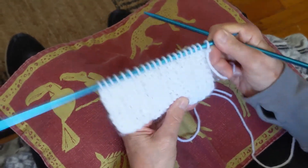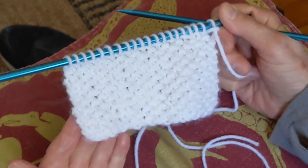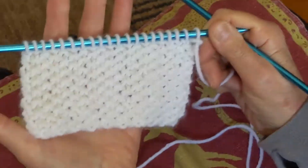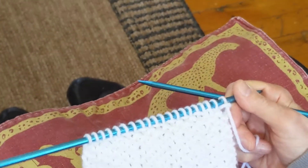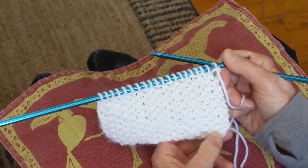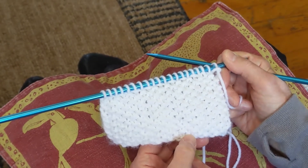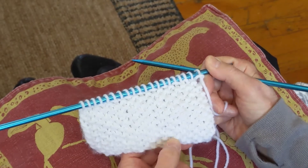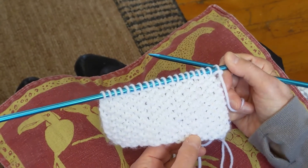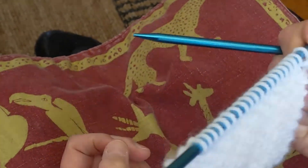These stitches alternate horizontally and vertically and create the look of scattered seeds. It's good for a scarf, for example. You will cast on an even number of stitches. Your first row after casting on: you knit one, purl one, knit one, purl one, until the end of that first row. Then the second row will be the opposite: you purl one, knit one, purl one, knit one, until the end of the second row.